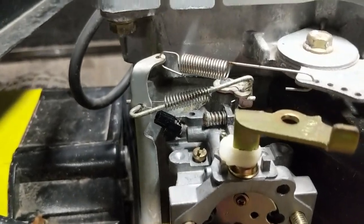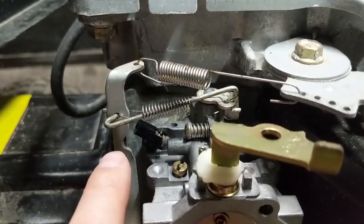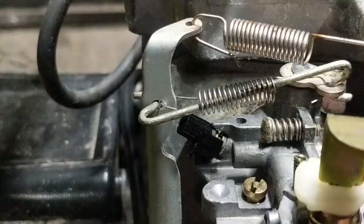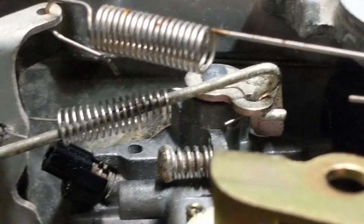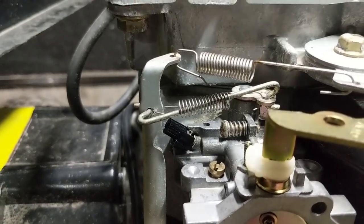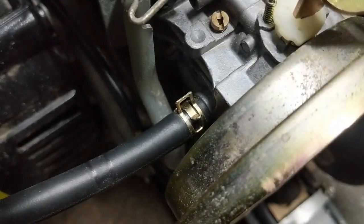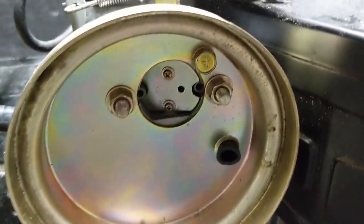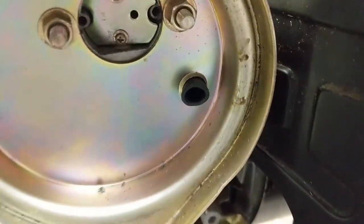The only tricky part was getting the spring back onto the linkage, because Honda normally drills a small hole for the spring on both the governor arm and the throttle plate, but this one goes through the same hole as the throttle linkage. I used a small pair of needle nose pliers to get that done. I hooked up the fuel line, got the fuel line clamped, put the air filter backing plate onto the carburetor, and ran the crankcase breather tube into the air box.